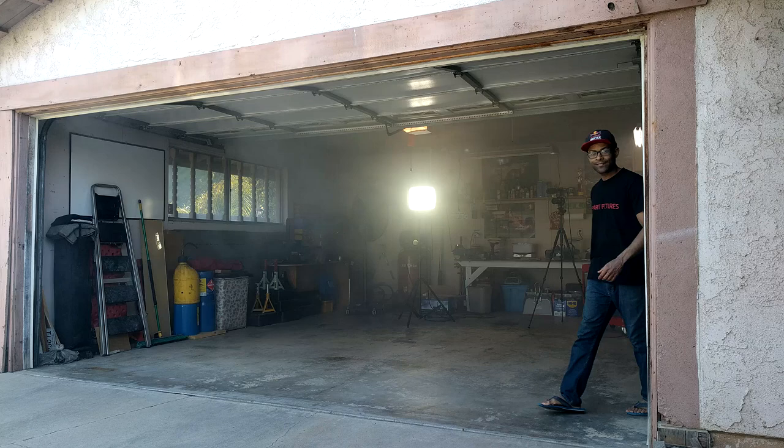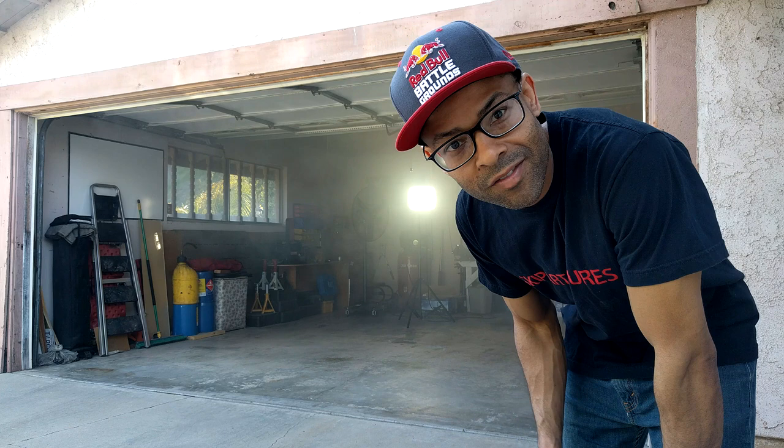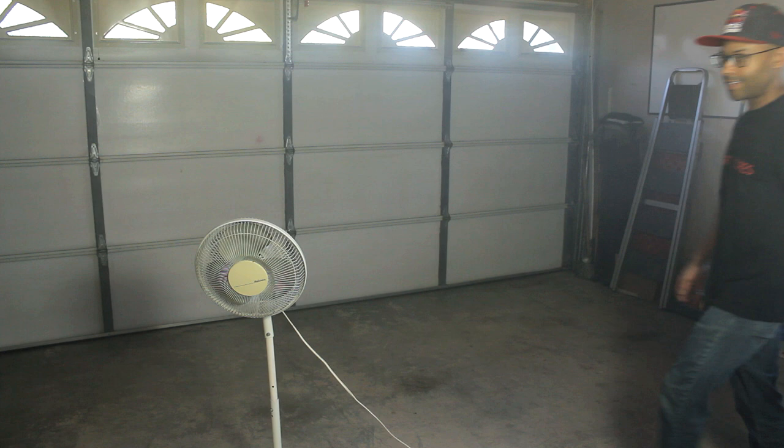The fog is pretty much cleared out, visibility is pretty good. So now I'm gonna repeat the process, fill up the garage again, and use the regular fan. We just finished our control test, so now we're going to use this regular fan to see how much fog it can move out of the garage.